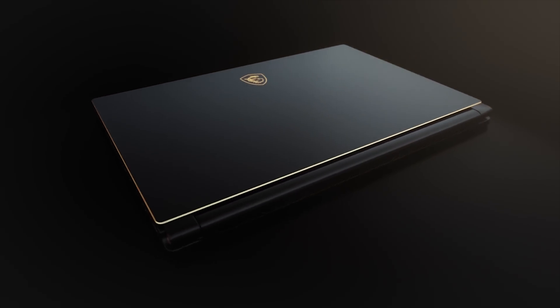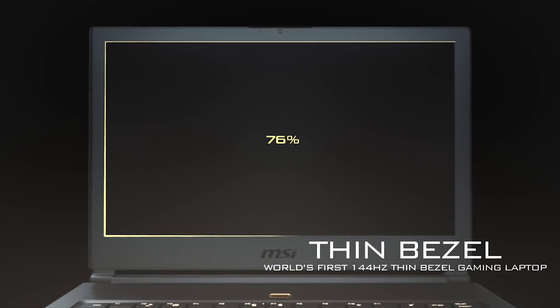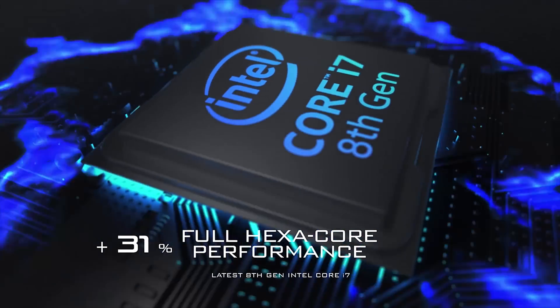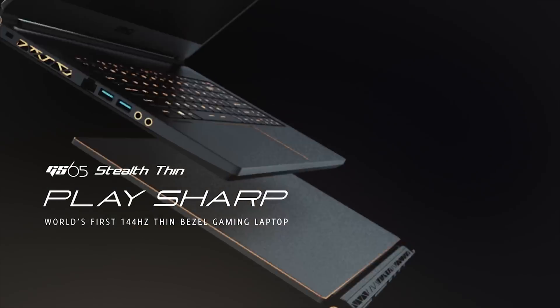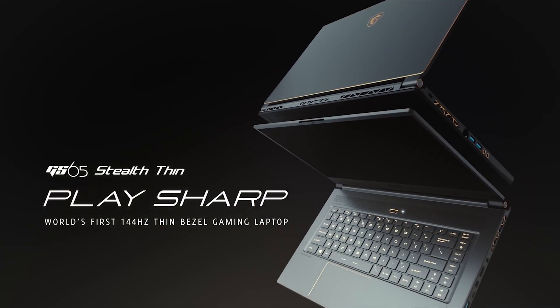MSI brings ultra-thin gaming to life with their new GS65 Stealth. The 4.9mm bezel, 144Hz 1080p panel, NVIDIA graphics, and 8th gen Intel CPUs make the new GS65 Stealth a true powerhouse with a small footprint. Find out more by following the link in the description below.